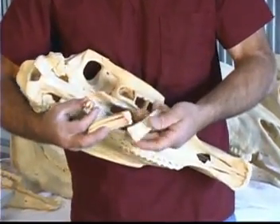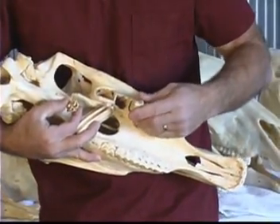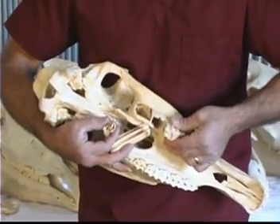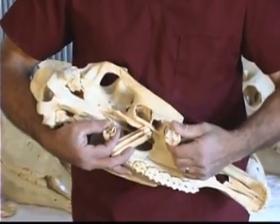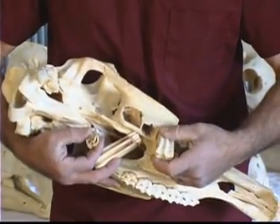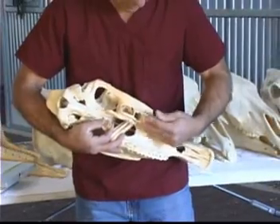I wanted to show you the length of these teeth for another reason. These teeth are erupting out of the horse's jawbone its whole life — the teeth slowly move out about an eighth of an inch a year because they're constantly wearing away. Eventually, in their lifetime, they will run out of teeth. So they've got quite a bit of tooth there. This is the crown, reserve crown, and the back end is called the root. That will basically see them through their whole life.